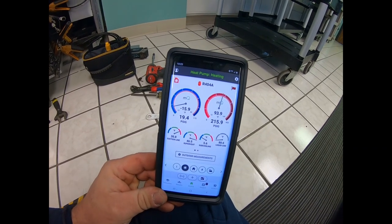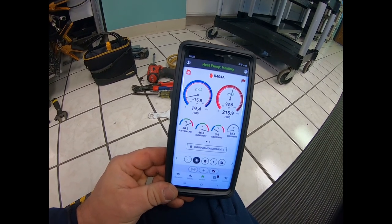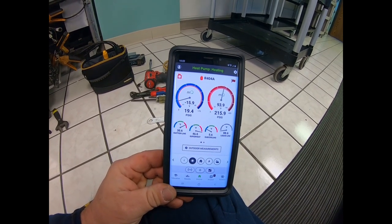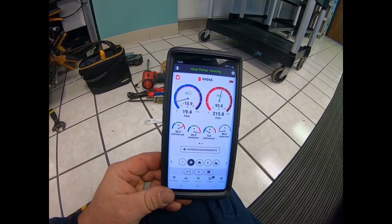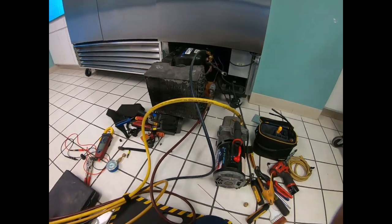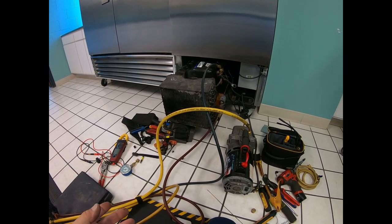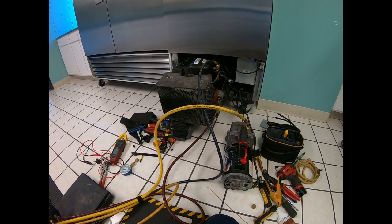We're not at box temperature yet. Head pressure's dropped quite a bit since the beginning. Suction's within four pounds of what they were saying. I'm going to say we're charged correctly and that our compressor is just starting to age prematurely. Decided to braze in a permanent refrigerant stem on it. We recovered the refrigerant and we're going to pull it back down and recharge to factory spec. The refrigerant seemed to be fine.